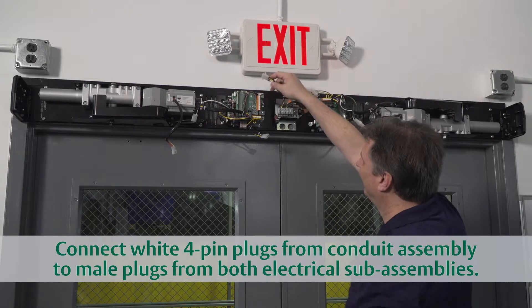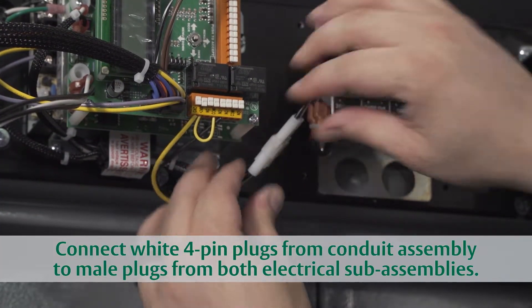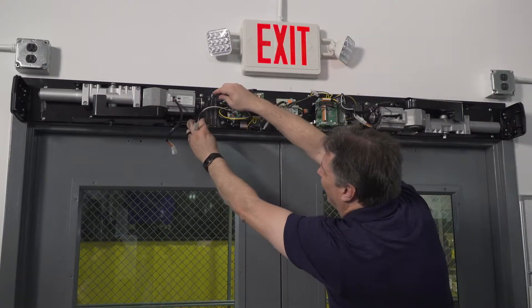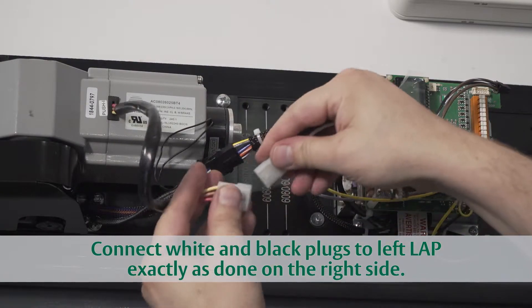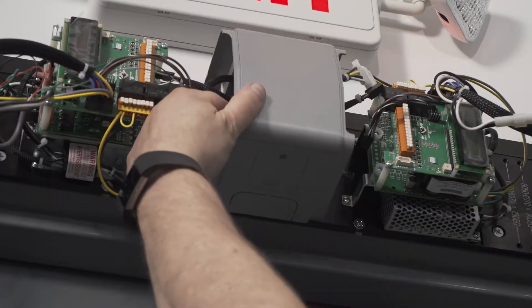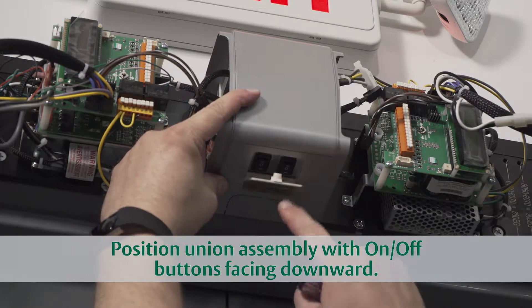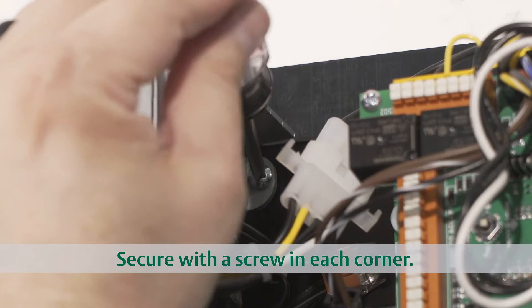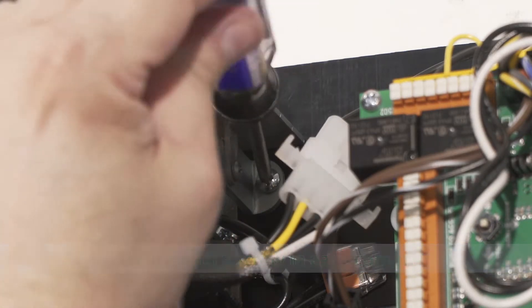Connect each white four-pin female plug with the corresponding male plugs coming from the electrical sub-assembly — one on the right and one on the left. Make the connections between the left LEP and electrical sub-assembly just as you did on the right. Put the union assembly in place, being sure that the on/off buttons are facing downward, and secure with four screws in the corners.